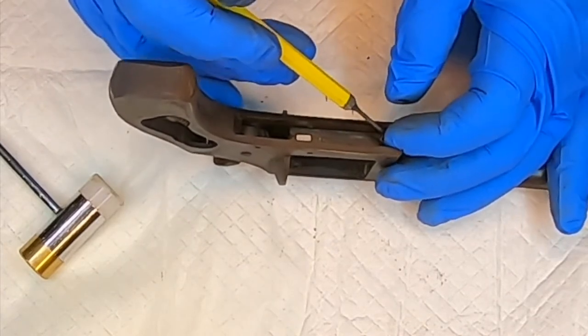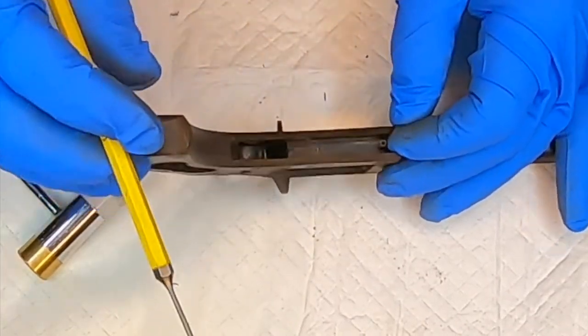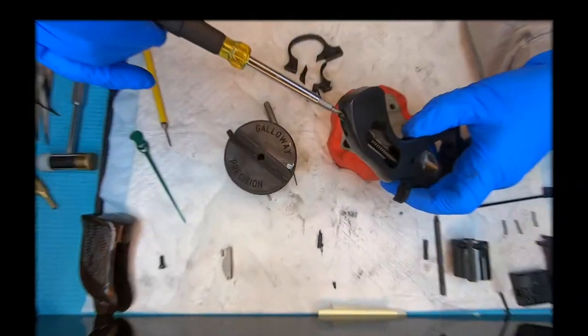I'll have to say these internal parts were not in as bad a shape as I thought they were going to be when I took this apart. Here's the long spring.